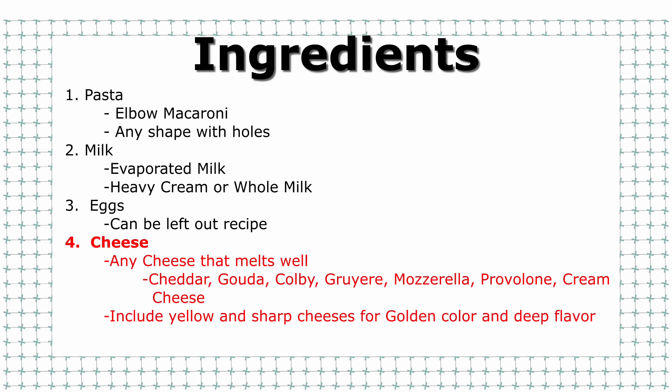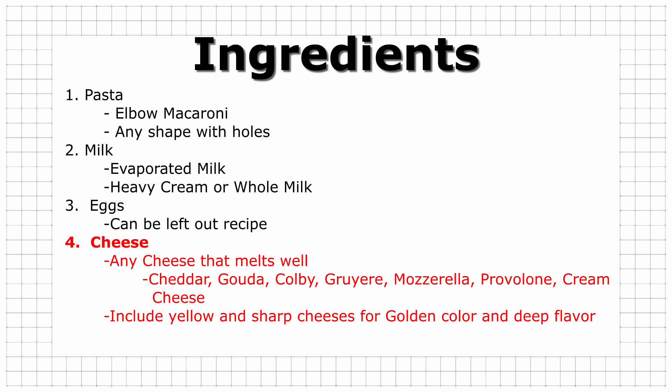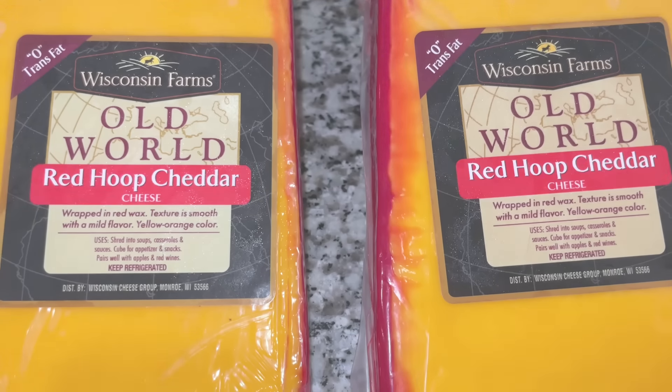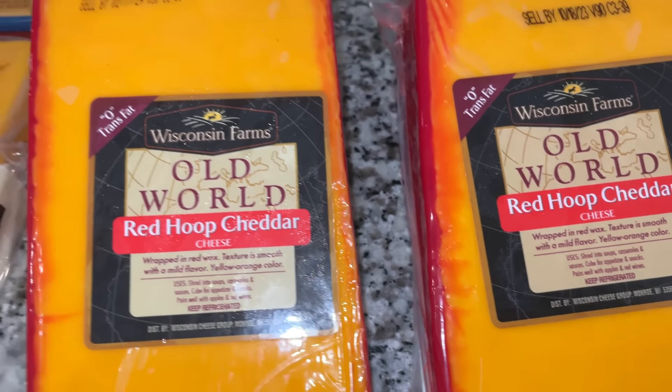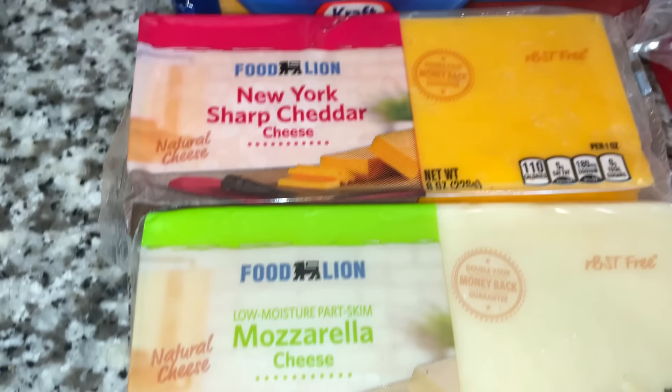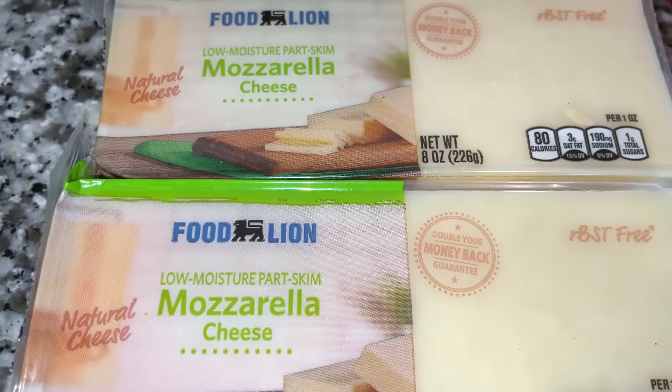Next, we need to look at our cheese. You can use any cheese that melts well. I like to use a combination of medium cheddar, sharp cheddars like extra sharp and New York sharp. You can also use mozzarella, provolone, Gouda, or Colby — there's a big variety. Just use what melts well and what you like. I wouldn't use Swiss cheese or feta cheese.